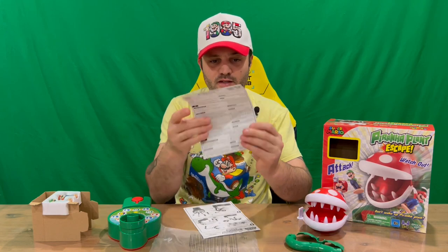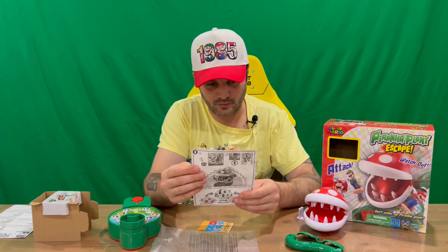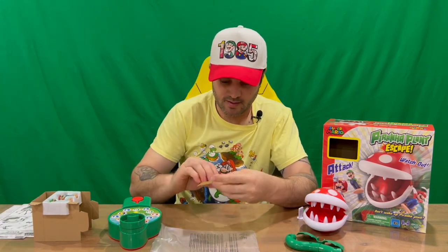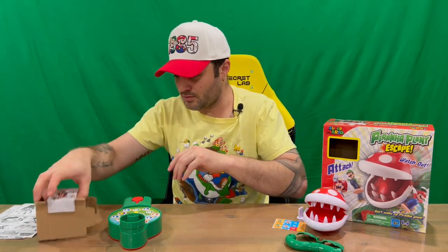So there's a set of instructions there. Like I said, I'll take a read of those off camera, we'll get how it all plays, and then in the outro we'll discuss it all. Then we've got how to put it all together and how to play. And there's your sticker sheet — I'll put those on off camera and we'll check those out as well.